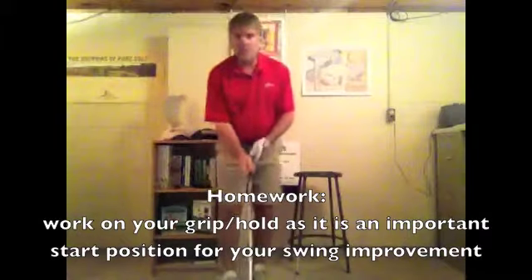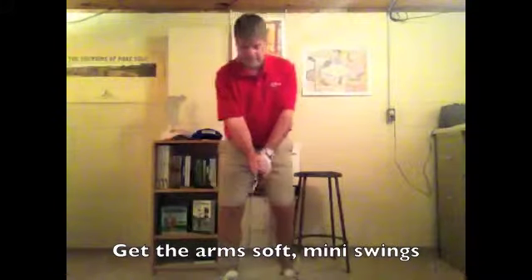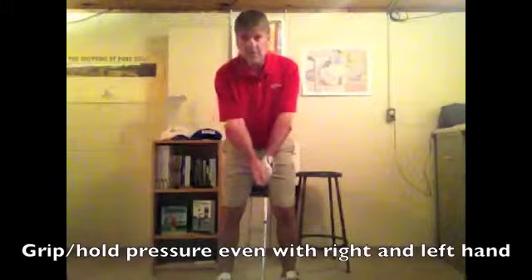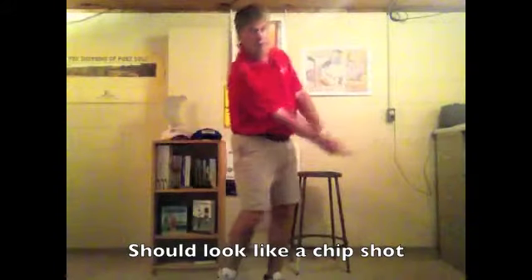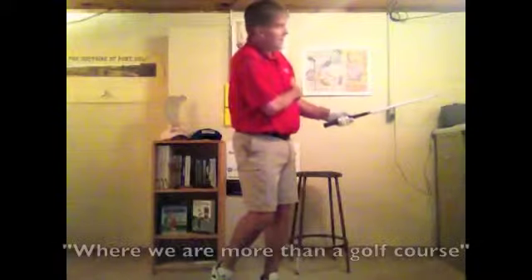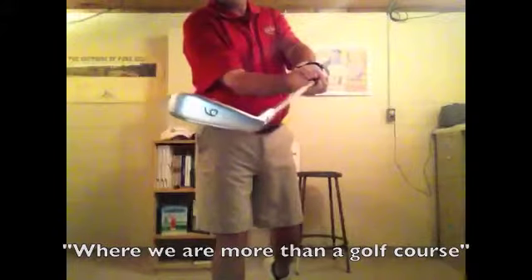Work on your grips as much as you can. It's winter time — you don't have to see any results. Get that grip, get those arms soft, get your grip pressure so it's even. Then just take these little mini swings where you're feeling this as much as you can. It looks like a chip shot, but you can notice I'm starting to give up on my left side, folding over, and my club head is getting squared up.